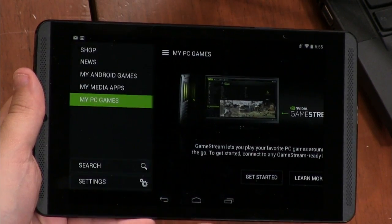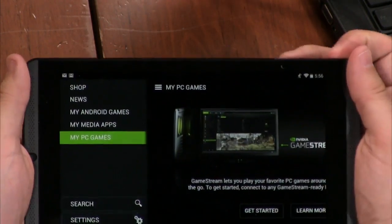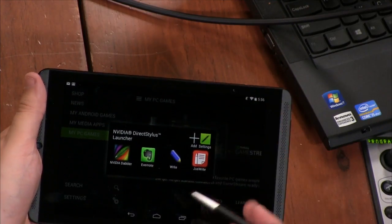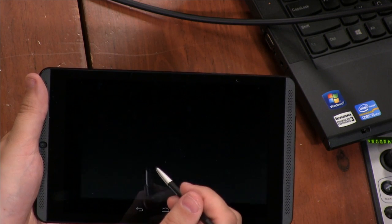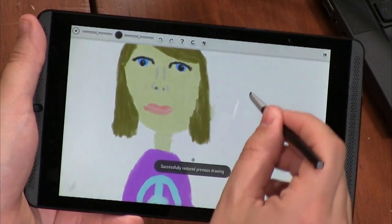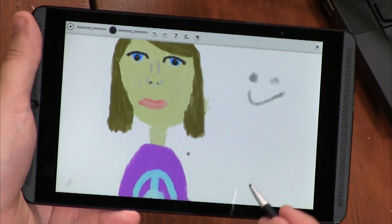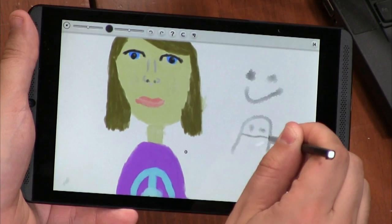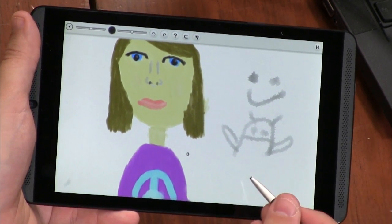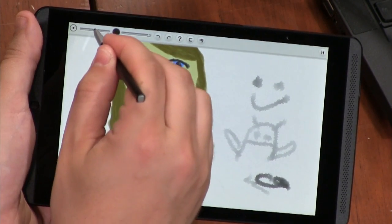One other really cool thing — it does have a stylus, stored up here in the corner. When you pull it out, it automatically opens features you might want to use with a stylus, like paint and the Dabbler app. My daughter loves this — you can paint, do watercolor, and it simulates oils and different types of canvas. If you have a kid they're really going to love this, or even if you're a semi-professional artist who likes drawing on electronic devices, this is going to be really good for you.